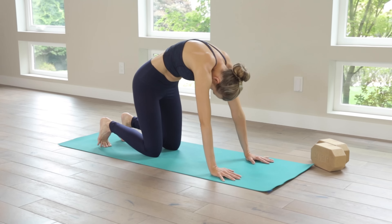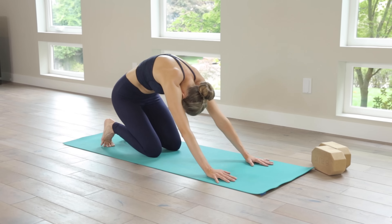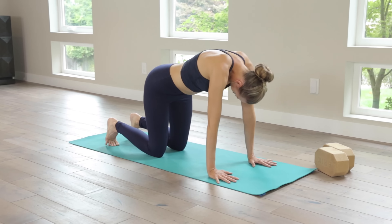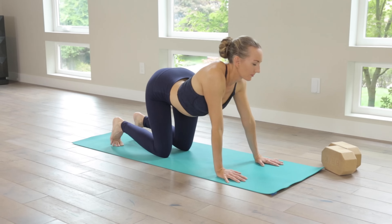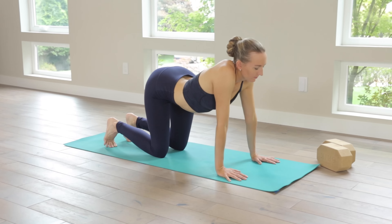On your next inhale, return to all fours. Ripple through up cat — so your cow pose broadening across the collarbone, sending the heart forward. Exhale, round cat. Take your tailbone almost all the way back to your heels.